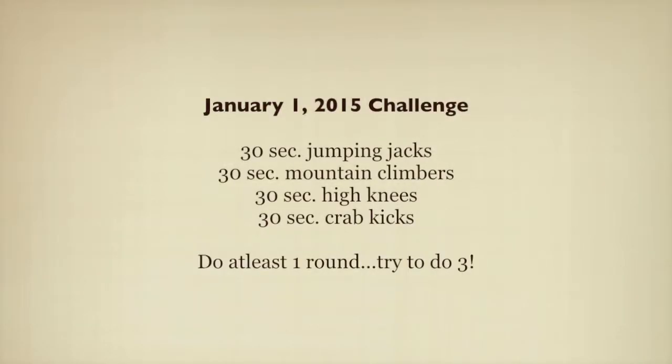Welcome to Day 1 of the January Fitness Challenge by Hopeful Health. I'm so excited that you're joining me. Get ready to do some jumping jacks and to work out hard to see some results in your blood sugar levels.